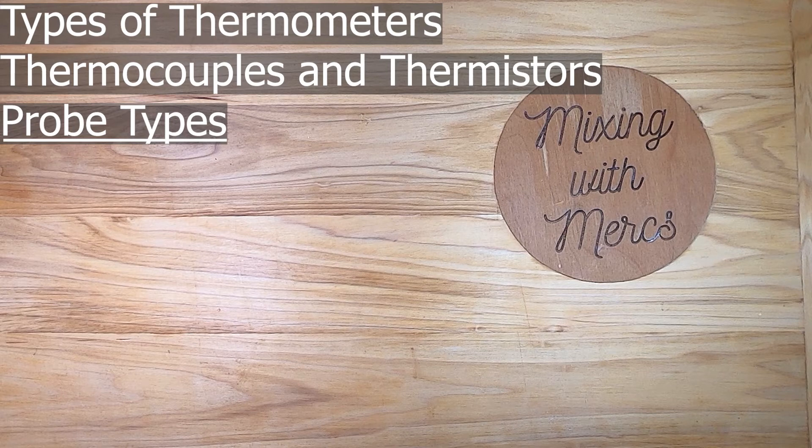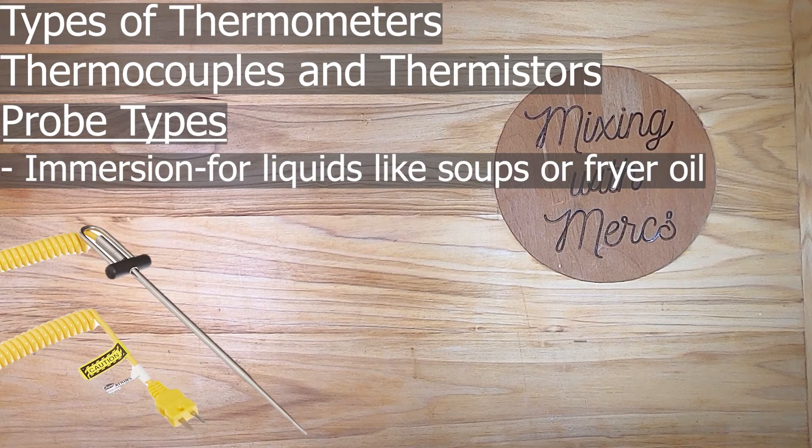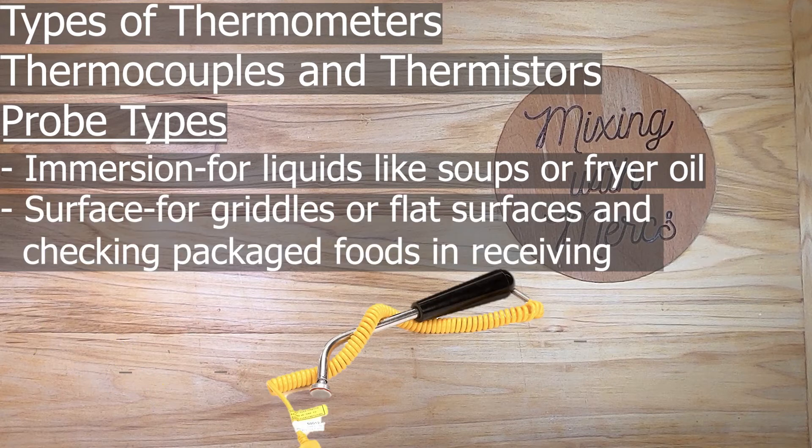The different types of probes often have to be purchased separately and can cost $75 to $120 each, though some come with the thermometer. The first type is an immersion probe, which works great for liquids like soups or fryer oils and measures temperatures up to 500 degrees. The next type is a surface probe, which only measures the surface of food — not great for food safety checks on meats, but great for measuring griddles or flat surfaces.